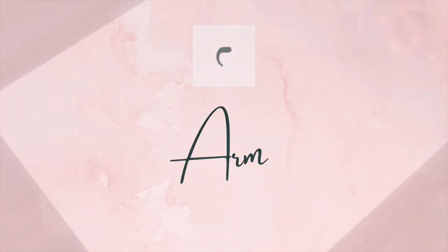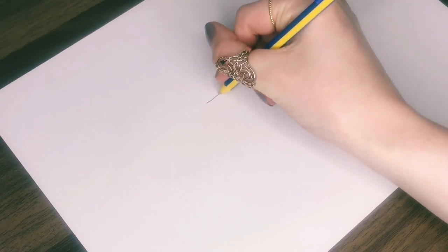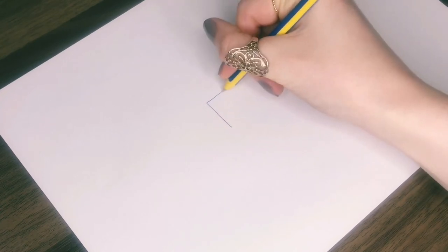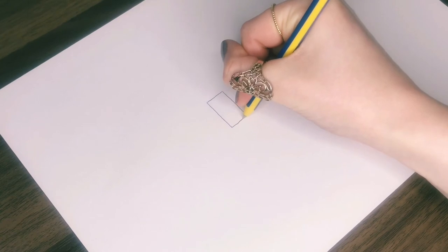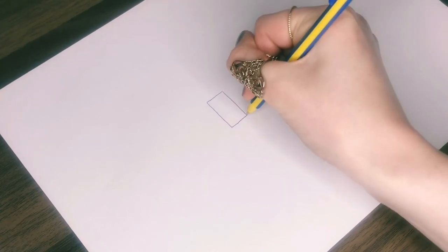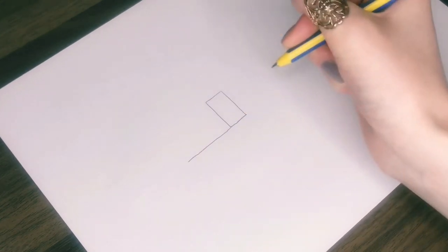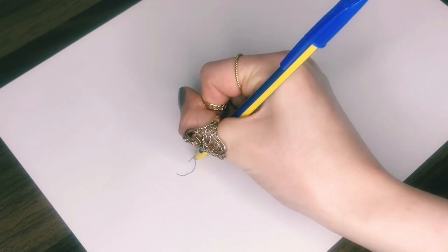Next we have the arm sign, which is pretty easy to draw. Start with a rectangle that's about twice as tall as it is wide. Then from the bottom of the rectangle, draw a long horizontal line. And finally you just need to add a little curve at the end to make the hand.